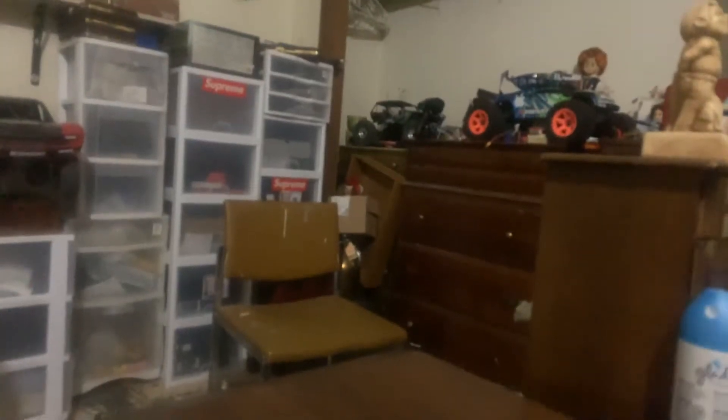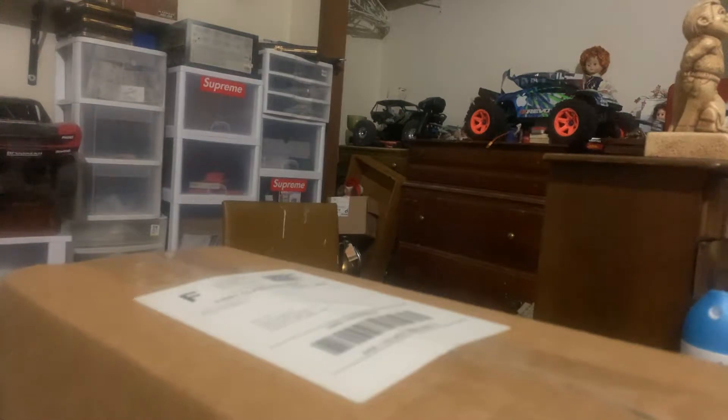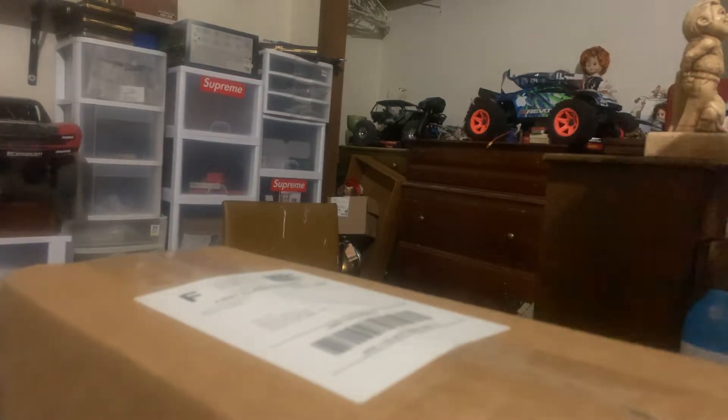Hey YouTube, how you guys doing today? As promised, I got the Axial Wraith to work on. Got some parts that came in from eBay — go ahead and let's pop those boxes open and see what we got. Working on that probably later tonight and doing a video about that too. I think this is one... sure, that's one, and I'm really hoping this is one.